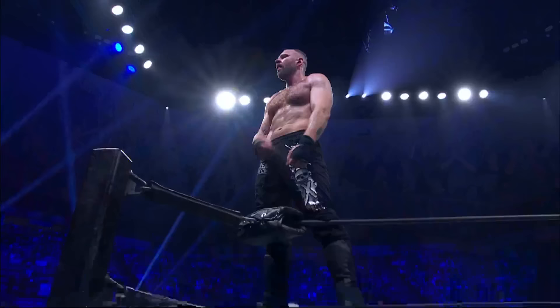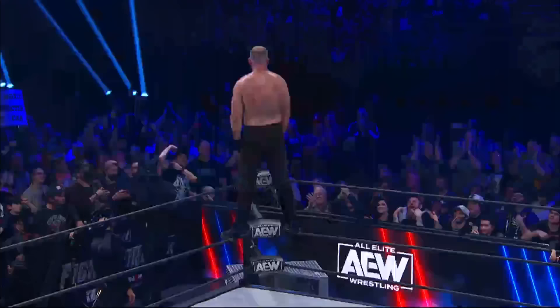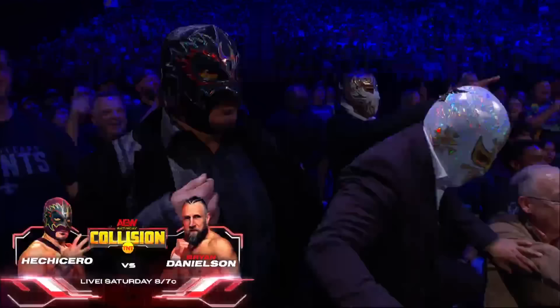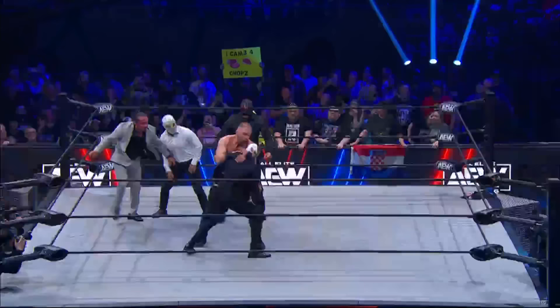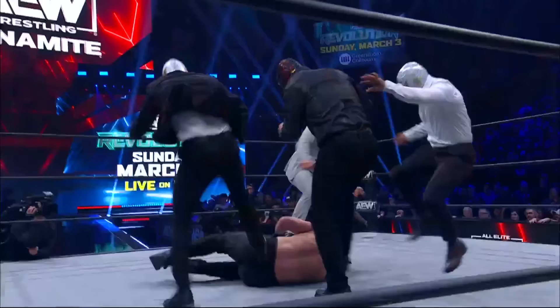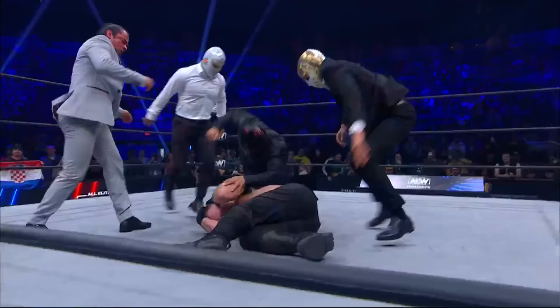Jon Moxley said he is here to fight anyone that wants to step up to him. And look at Moxley ahead of the match this Saturday — a collision at Chisero. The man will be going — whoa, whoa, whoa. What the hell's going on here? Luchadores from CMLL jumping the barricade. What the hell is this? There are four guys — the luchadores from CMLL. The Blackpool Combat Club is not here tonight. Moxley is on her own.